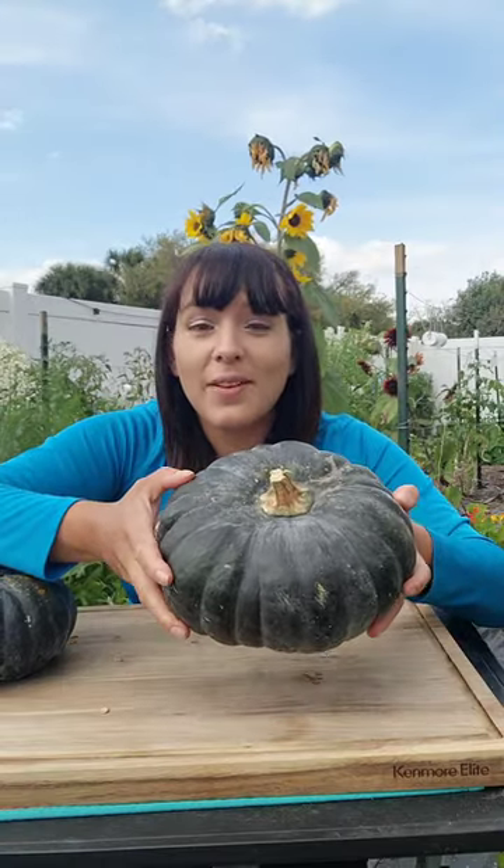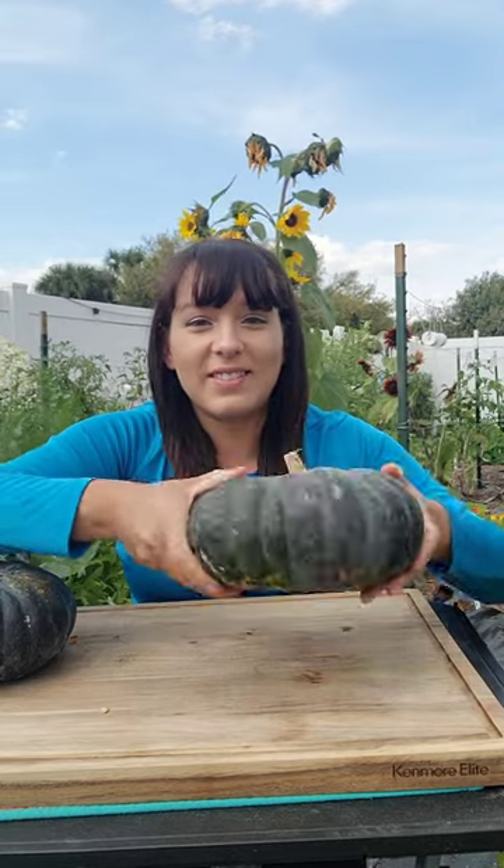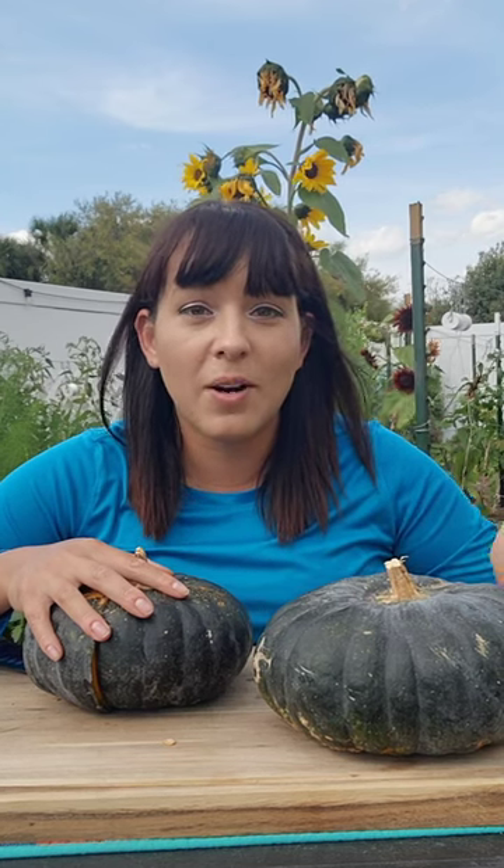In general, one vine will give you anywhere between 5 to 15 of these big, heavy squashes. This specific one is called calabaza squash, and it's native to the Caribbean and parts of South America.